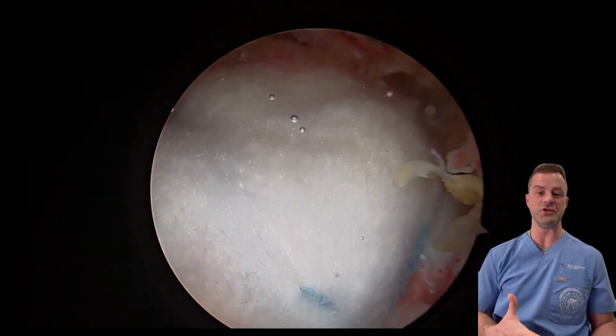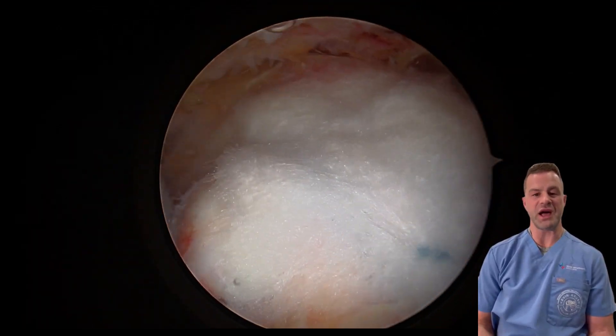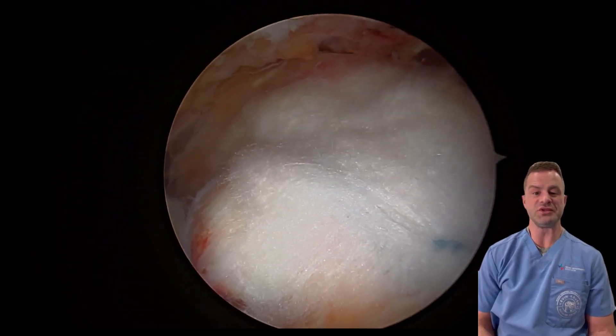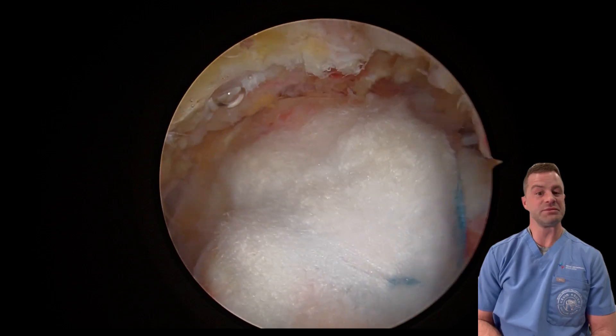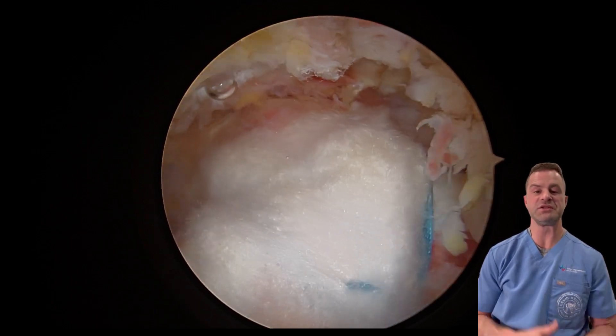The strength is up to 500 newtons, which is close to 100 pounds of pull-out strength, which is incredible. Rotator cuff surgery is incredibly common — in the United States alone, we do 600,000 a year. To be one of only two or three surgeons on earth using this implant right now is pretty exciting and something very unique and beneficial to our patients.